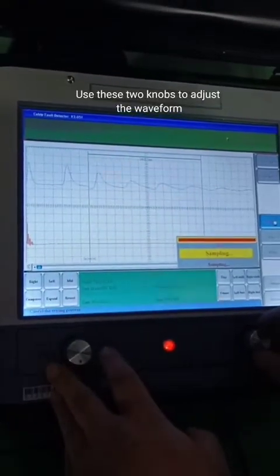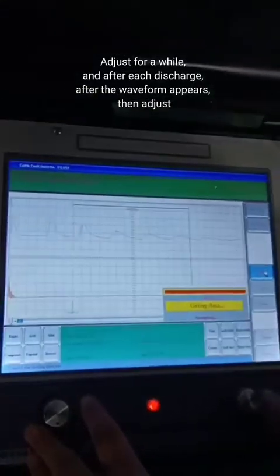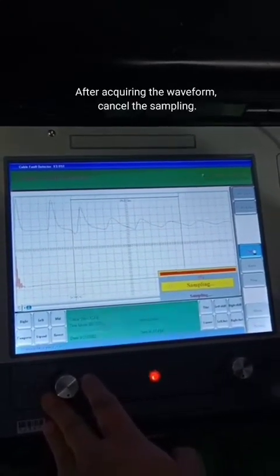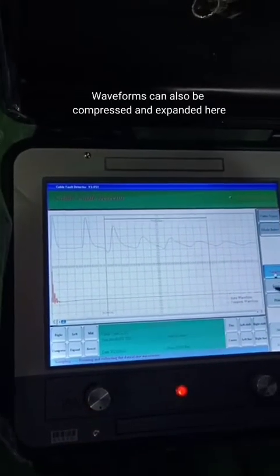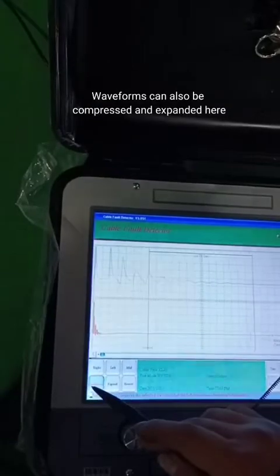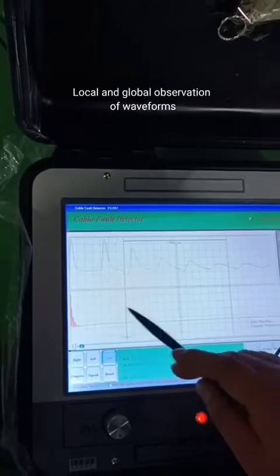Use these two knobs to adjust the waveform. Adjust for a while, and after each discharge, after the waveform appears, then adjust. After acquiring the waveform, cancel the sampling. Waveforms can also be compressed and expanded here, for local and global observation of waveforms.